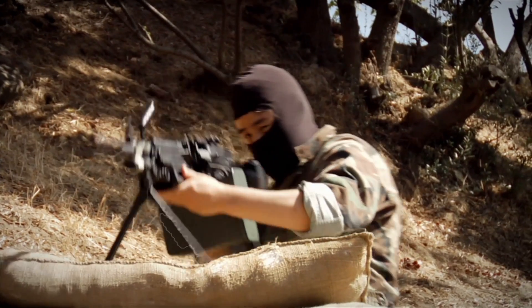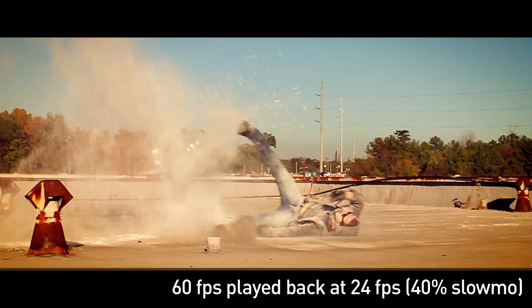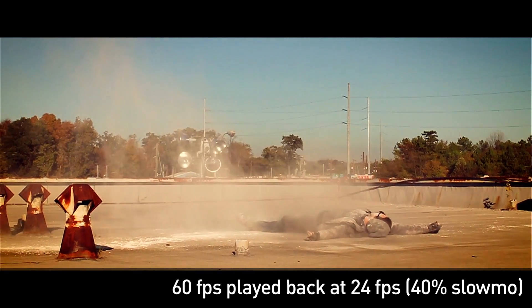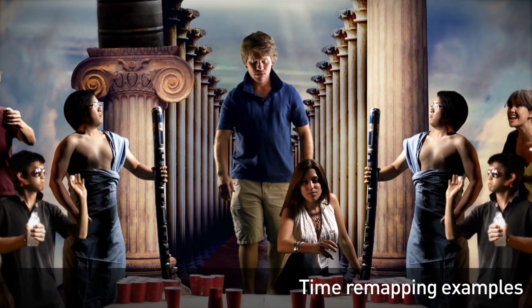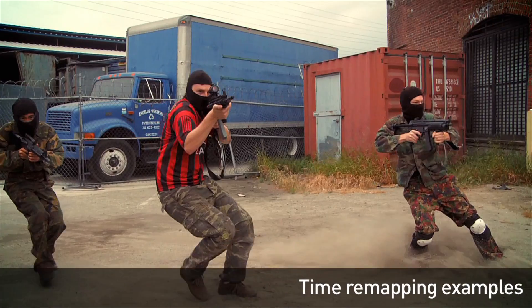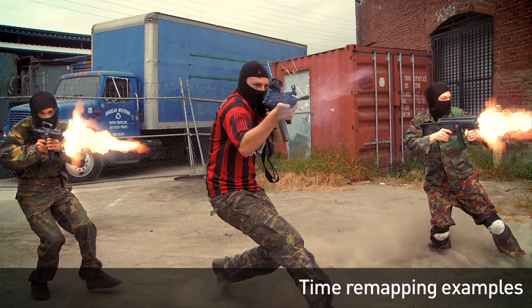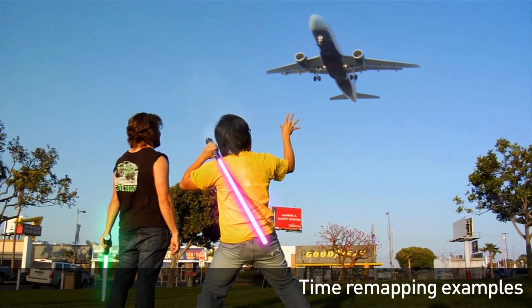The way we do our slow motion is we film our action at 60 frames a second and then edit at 24 frames a second, which gives you smooth 40% slow motion. Sometimes we want to go slower, like in Power Hour, which means we need to use the time remap feature in After Effects. I'm not going to cover how to specifically do time remapping because Andrew Kramer over at Video Copilot has a really good tutorial on this already, so check the link in the description for a step-by-step tutorial.